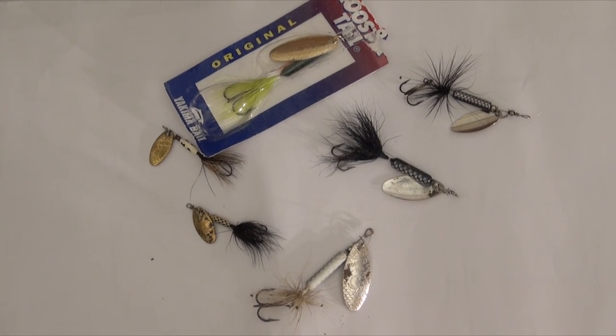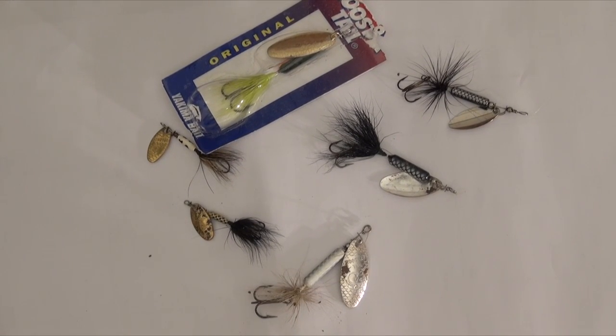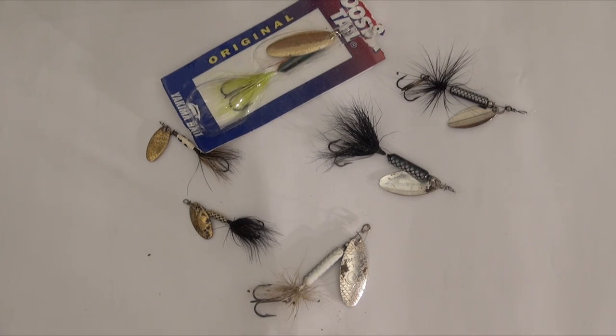Hey guys, what's up? This is Connery from Outer Work Outdoors and today I just want to show you what I think is the best beginner lure.